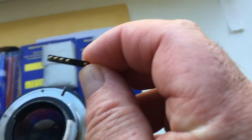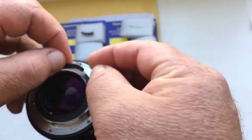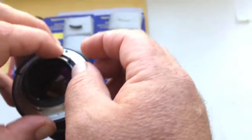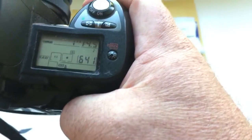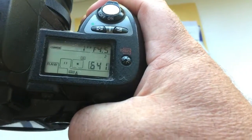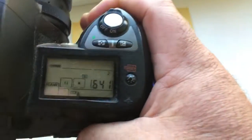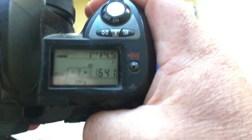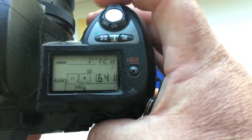Look, this is your first chip. The second chip I pre-programmed for your lens: focal length is 300 millimeter and aperture range 4.5 to 32.